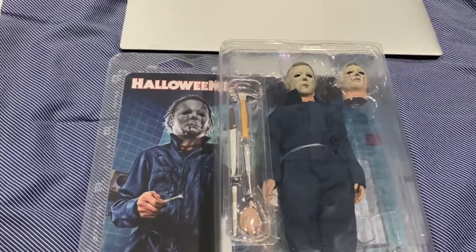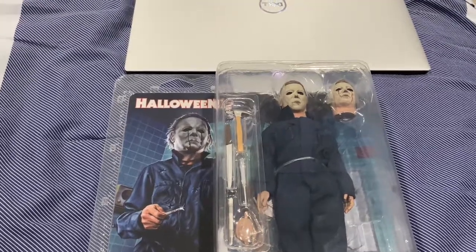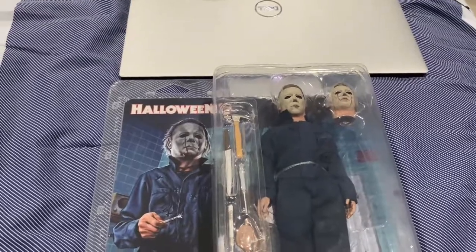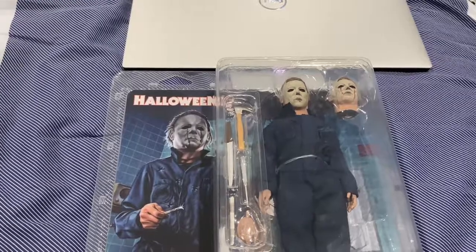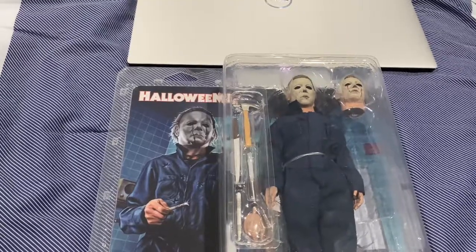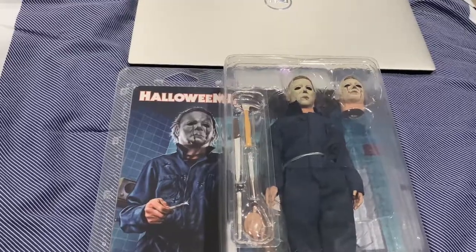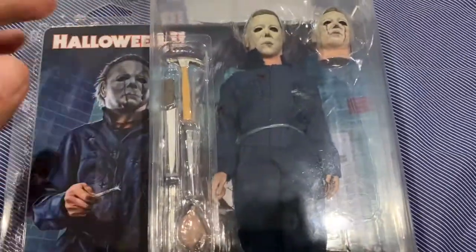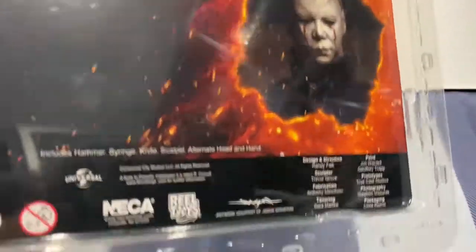I have my movies and in a future video I'll show you how I organize them by the years they've been released. For Halloween, I put it in '78; Halloween 2 in 1978 as well, because it continues from 1978 — I'm not going to put it in 1981 even though the film came out in '81. Look how good the details are even in the back.